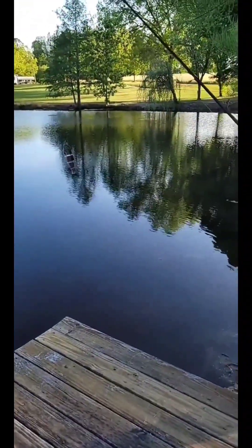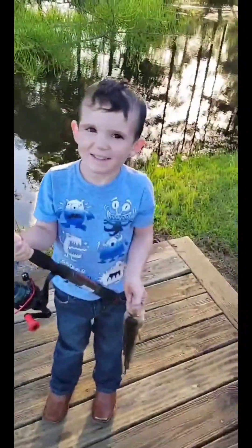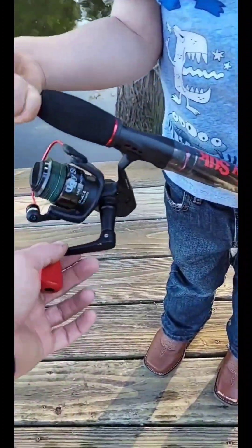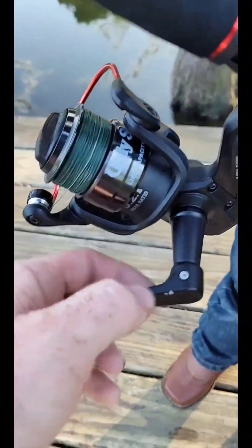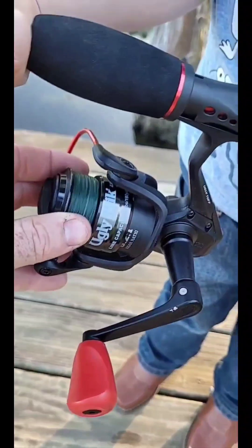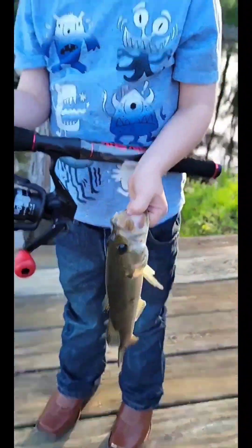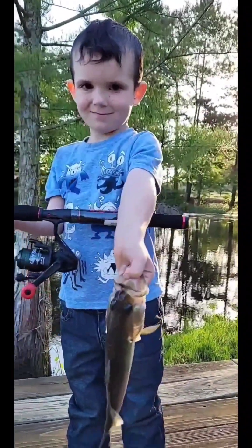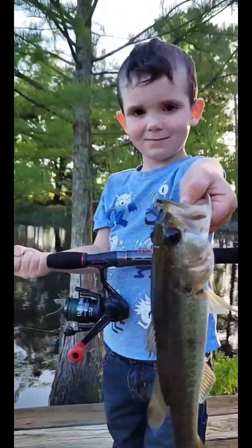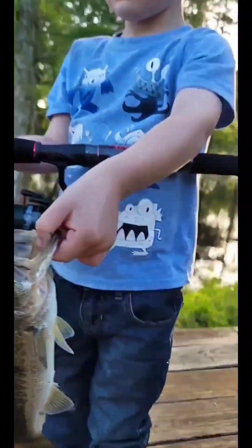What'd you catch that on? Your first lure fish — yeah! This is the smoothest reel I think I've ever had. Is it? Also the first ugly stick reel I've ever had. There we go — let me see that bass, show me that bass. Good job, Colton! All right, hold the pole — put it in the water.